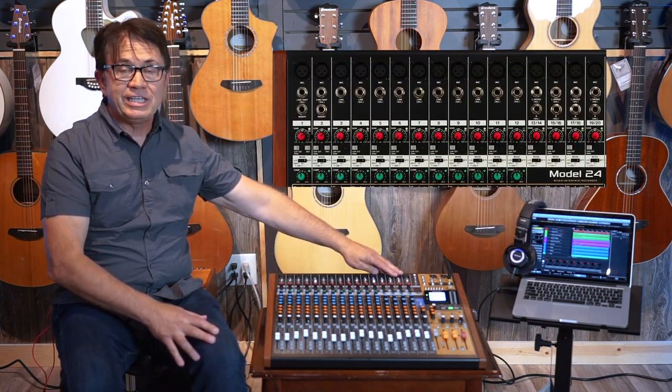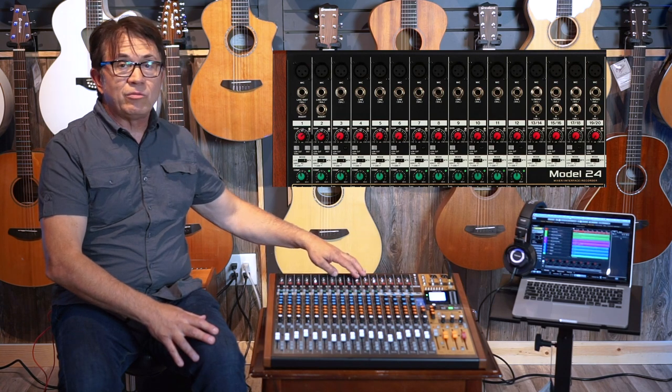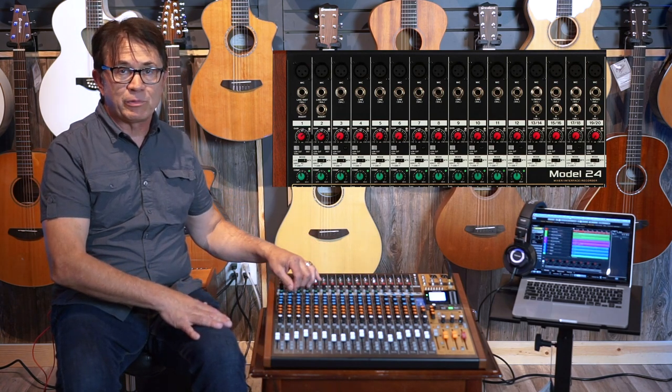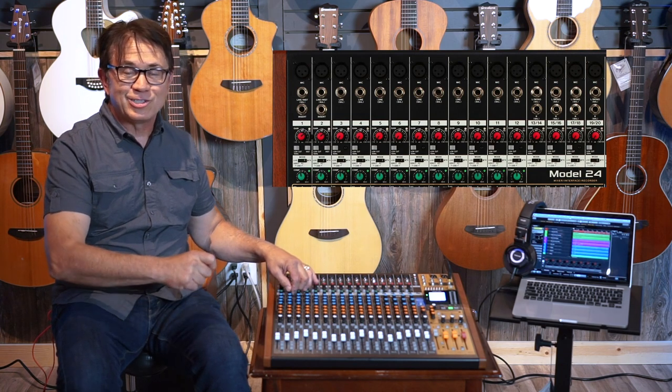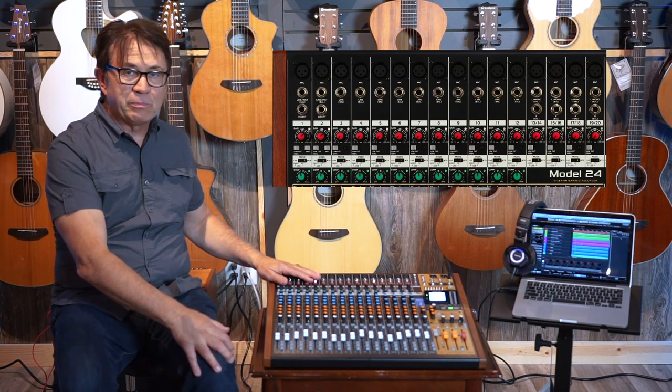First of all, there are 16 mic pres on here. 12 of them are mono mic or line inputs, and those first 12 also have a one-knob compressor on them, so it's really easy to use. You don't get into too much trouble and you can do some control of the dynamics of your input.